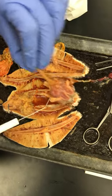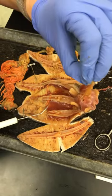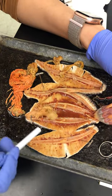There are little holes here. I think this is the ring canal. And then this is the respiratory tree.